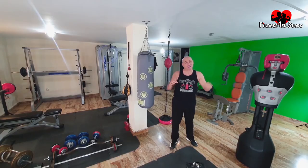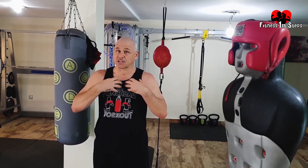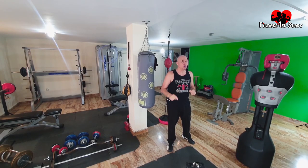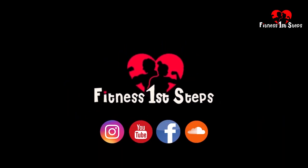Welcome. Over the years I've trained on many punching bags and also owned many punching bags — some good, some not so good. I got my first punch bag at the age of 14. It was a speed ball. If I knew what I know now, I would never have got that — I'll tell you why later in the video. I want to share my experiences with you and help you decide what punching bag is going to suit your situation. My name is Richie. This is Fitness First Step.